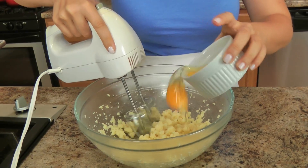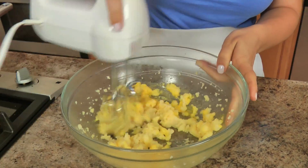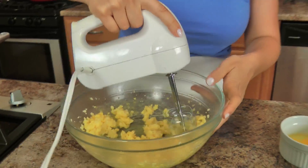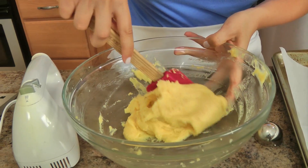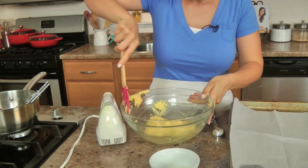Now I'm going to add one egg at a time, and it looks like it's never going to come together but it will. You just have to make sure that you whisk really well before you add your other egg, and then once you add your final egg, continue to mix until it all comes together. That's what it should look like — really sticky. Perfect.